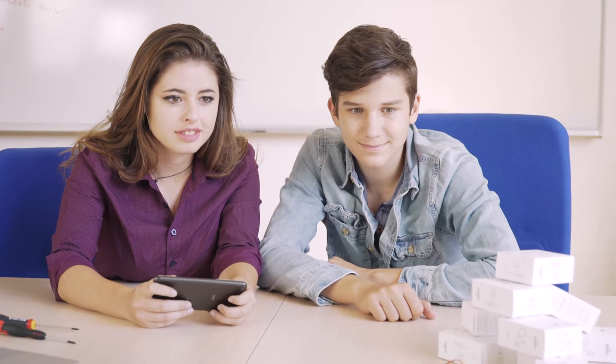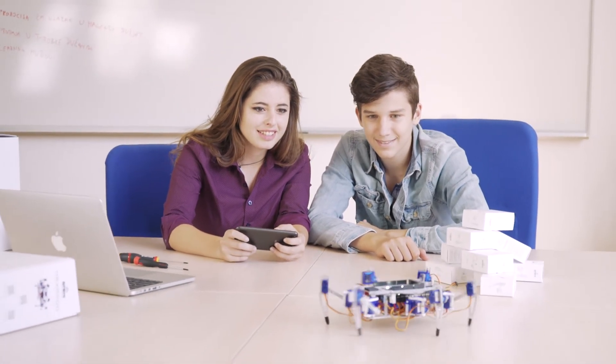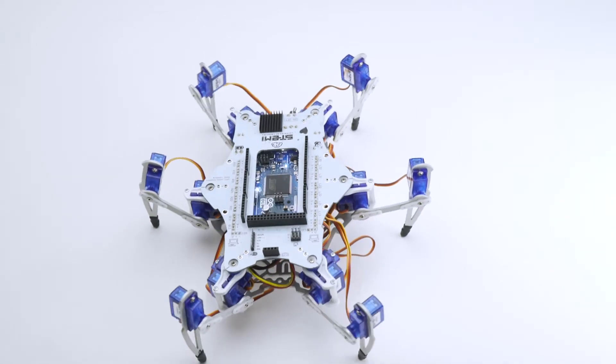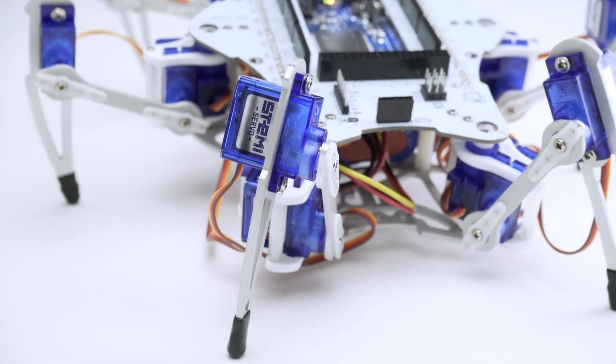Finally, when your robot starts walking, experience a true magical moment. Show your creation to your friends. Get STEMI and enter the world of infinite joy and learning. Thank you.